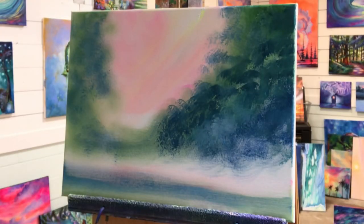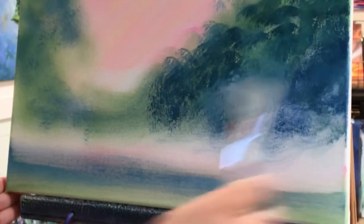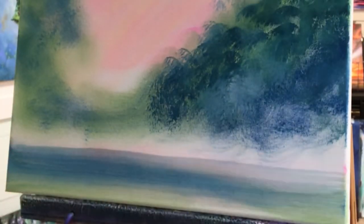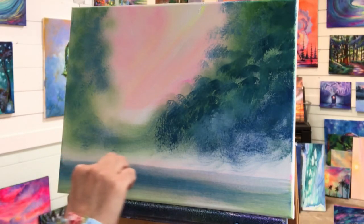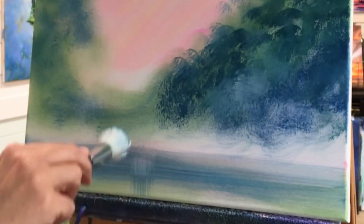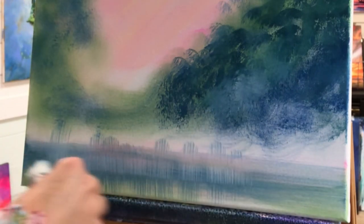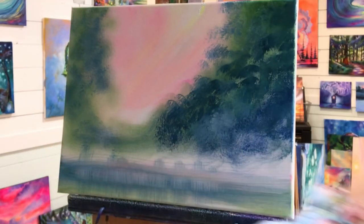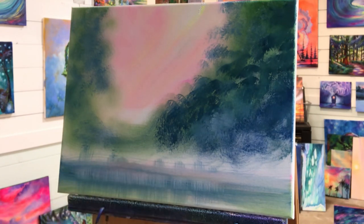I'm gonna take a little bit of water and just pull this out gently again, go across, take a little bit of white, pull, and then go straight down, very lightly. Pull across to make it look blurry like water. Now if you have too much water on your brush, it's gonna start to run — and mine is. I have a little bit too much water on my brush.